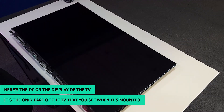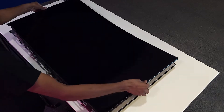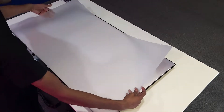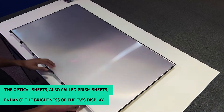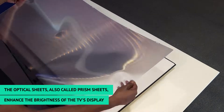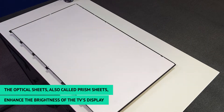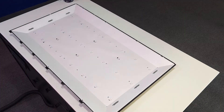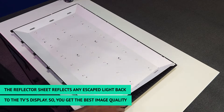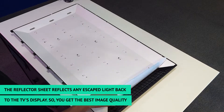Here's the display of the TV. The diffuser sheet ensures that the image is uniformly bright across the screen. The optical sheets, also called prism sheets, enhance the brightness of the TV's display. The reflector sheet reflects any escaped light back to the TV's display, so you get the best image quality.